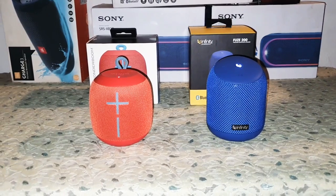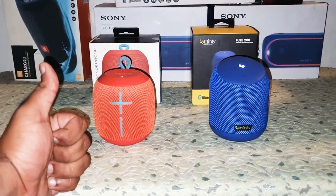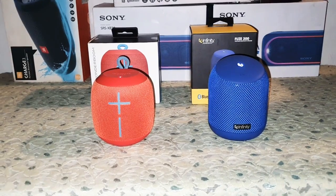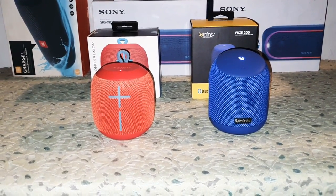This was my comparison video of the UE Wonderboom versus the Fuse 200. I hope you liked this video. Keep subscribing to TechDude Barun — I'll be bringing out some more videos very soon. I'll see you next time. Take care, God bless, and goodbye.